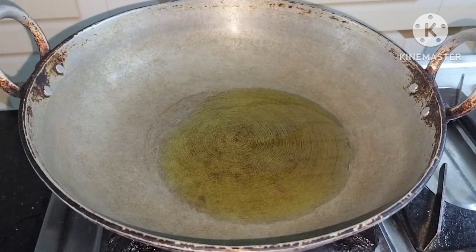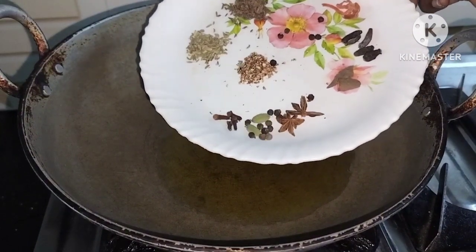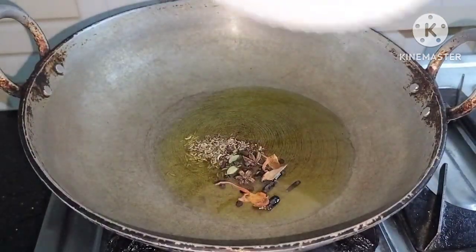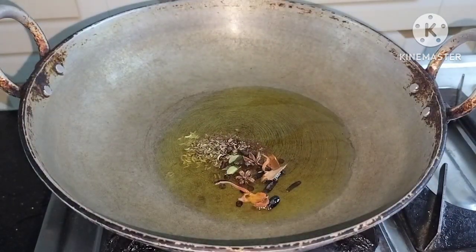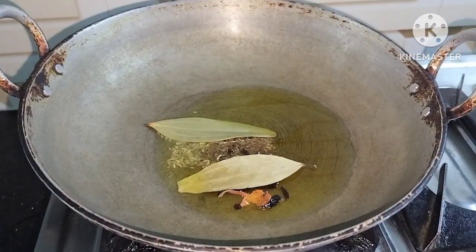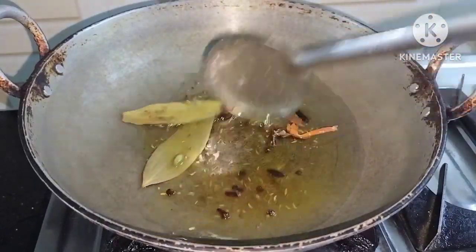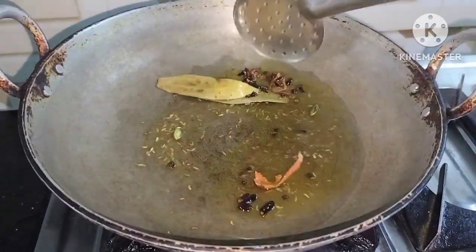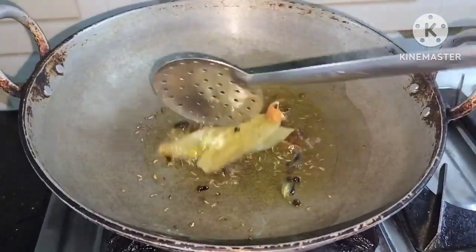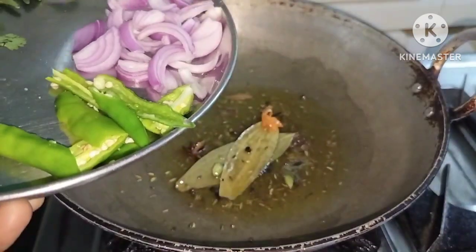Heat up oil in there, then spices will be added. You can add some salt to the spices. You can also add some oil. To add some color change, add a little more salt.